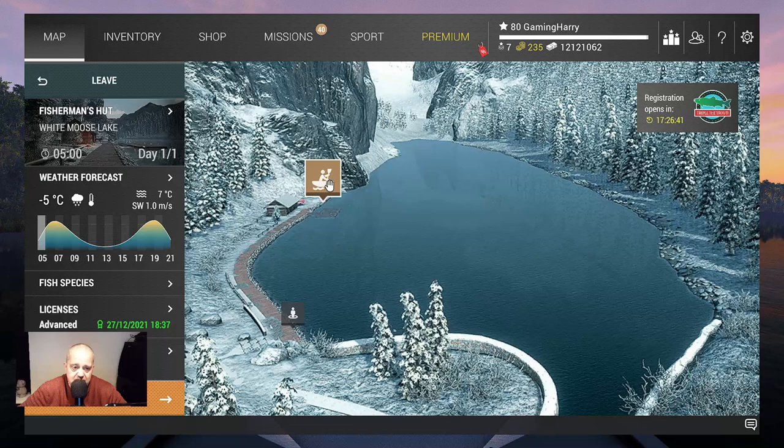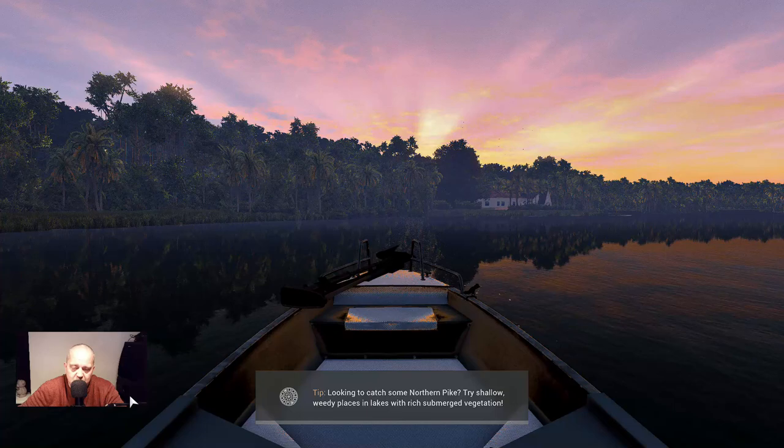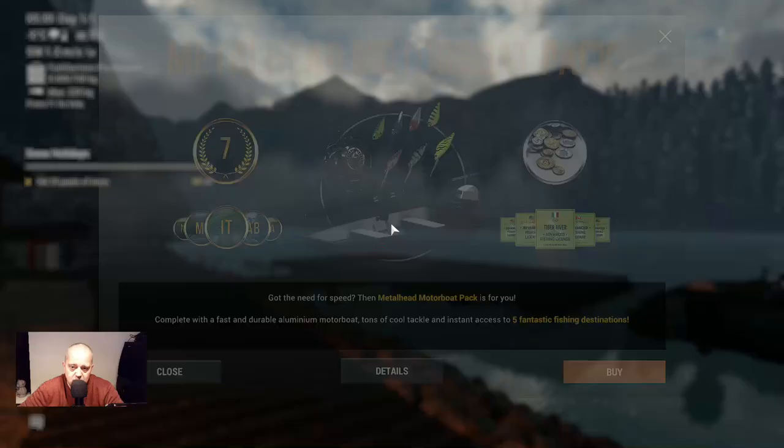That said and done, we're here. This is not going to be a very long video, I think, if we catch one. I take a private room and I fish here. So let's go there. And when we're there, I will show you guys what I'm using to catch them.